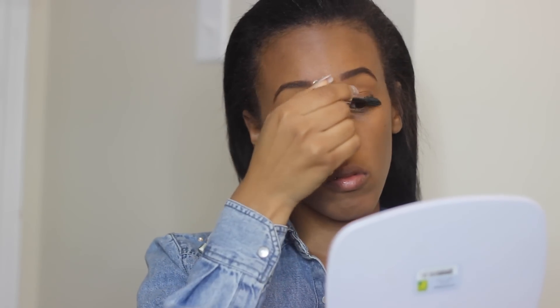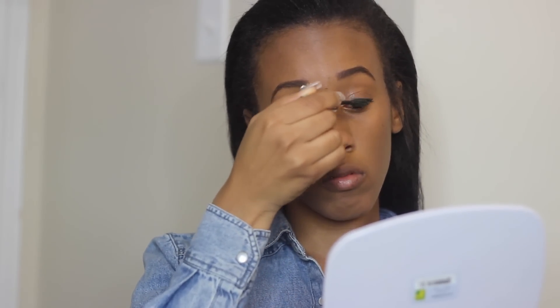To bring out my eyelashes, I used Voluminous Million Lashes in black, because my eyelashes are very light in color so I have to use black to bring them out.